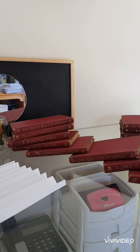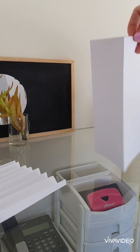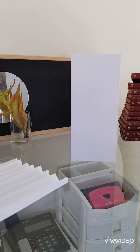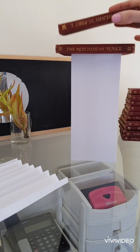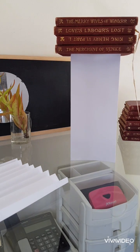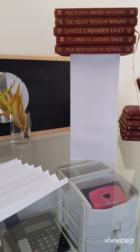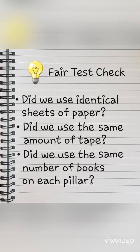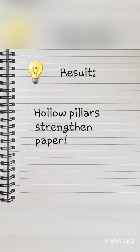Last test: the triangular pillar. Let's see how many books we manage to get onto this one. One, two, three, four, five. Did we use identical sheets of paper? Yes. Did we use the same amount of tape? Yes. Did we use the same type of books? Yes. Fair test check. Result: hollow pillars strengthen paper.